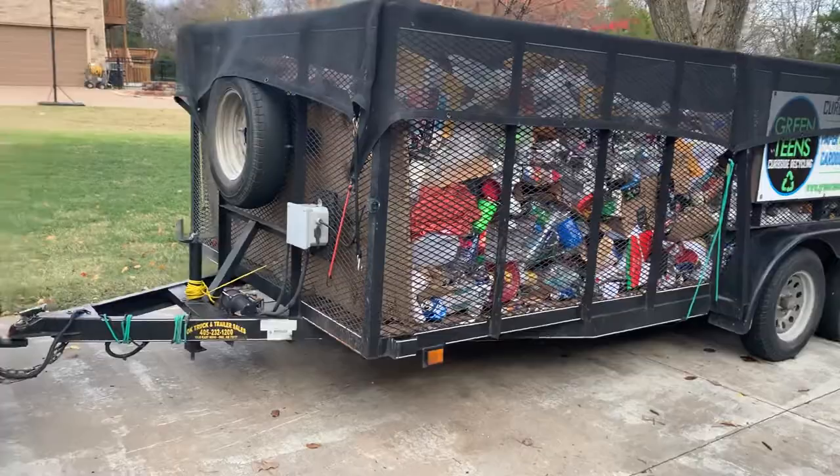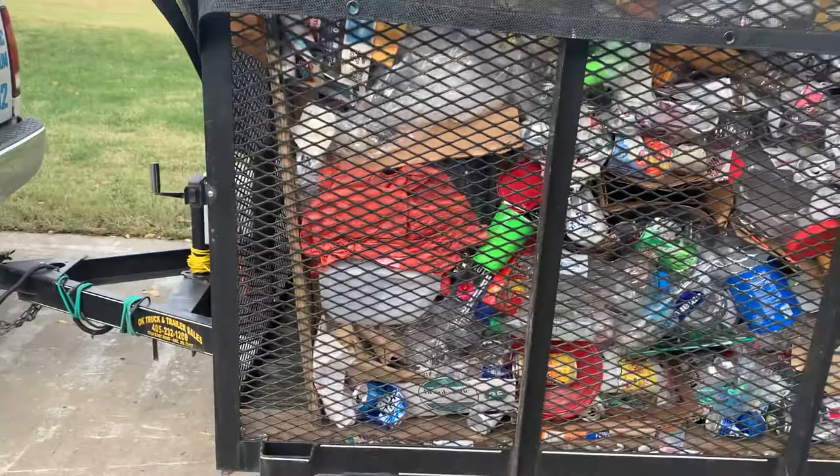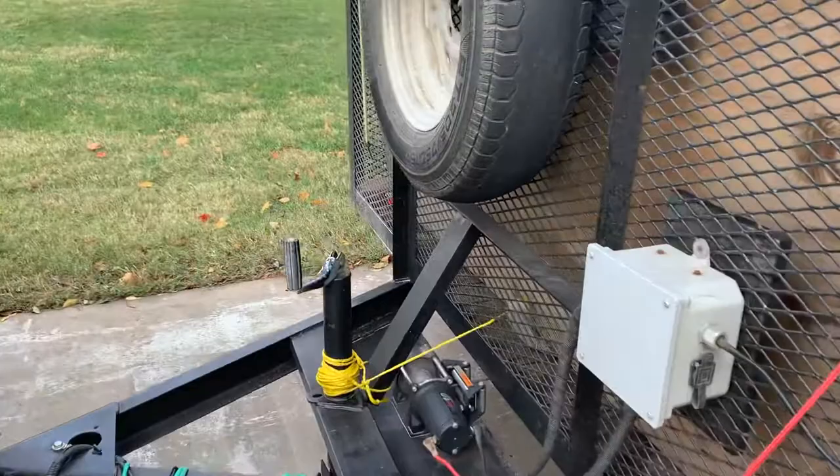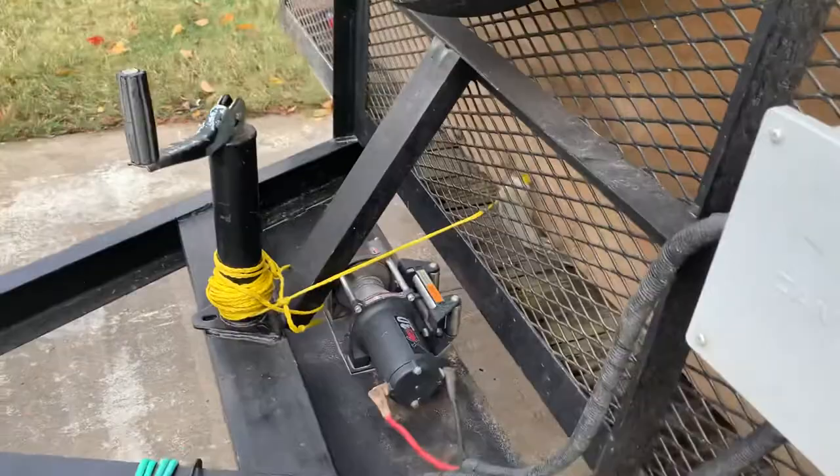I'm going to do a follow-up video on my trailer unloading system. Up here you'll see my sled — this is a typical load of trash and recycling that we do. It'll carry anywhere from 800 to about 1800 pounds with the system. Over here, once again, we've got our winch.